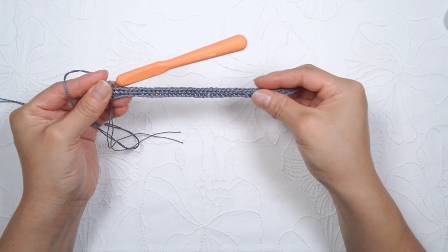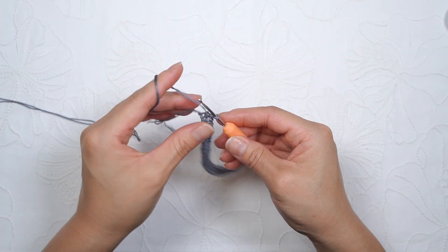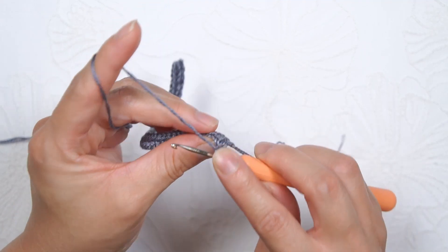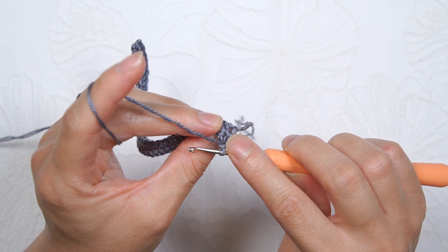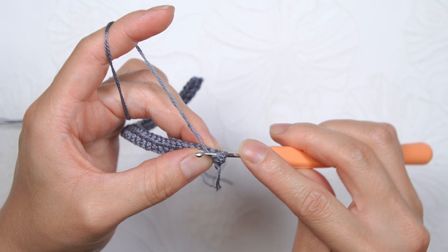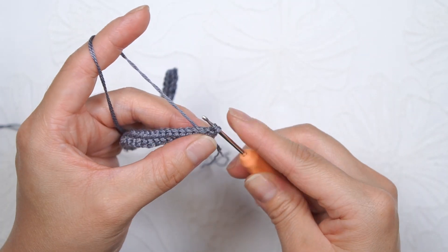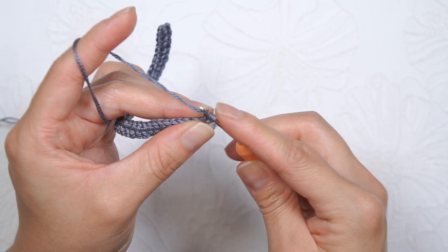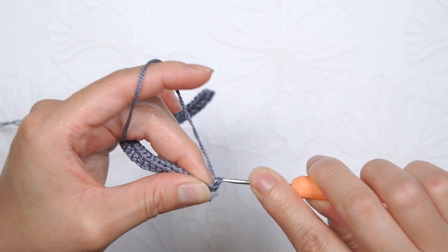For row two, you'll turn your work around. From here we're going to work into the back. You'll want to do a chain one. And then insert your hook under that first stitch from below. Yarn over and pull it through. Yarn over and pull through both of the loops. And here is your single crochet at the beginning of the row.